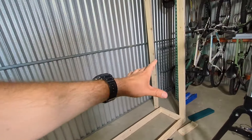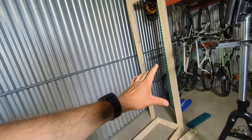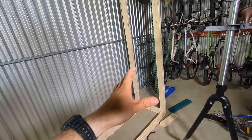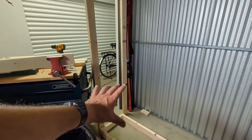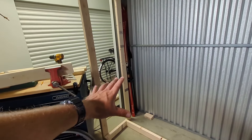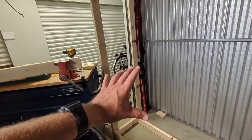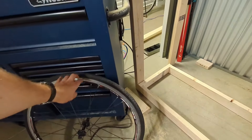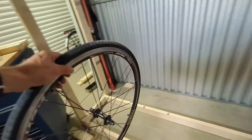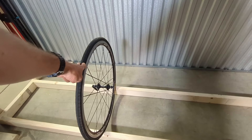I've already tried filming this and tried to show you my thought process, but I realized that I don't really like this design. The base is good — this is the wheel storage area. Basically anything up to a 29er mountain bike should fit between those 2x4s and be off the ground.